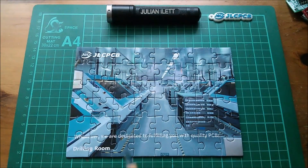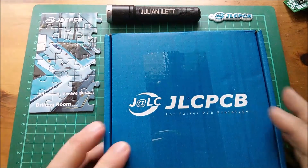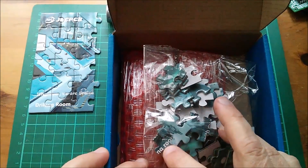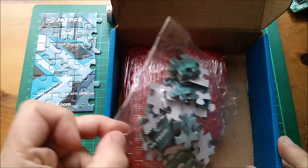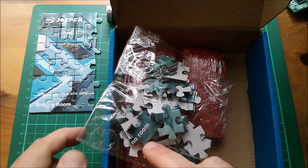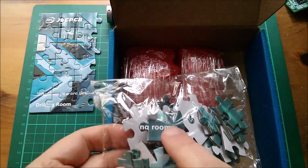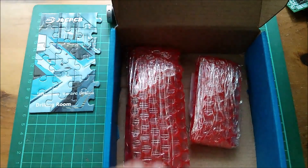Good morning all. Another delivery from JLC PCB - DHL have brought me this box. Inside is another jigsaw puzzle, another 'something room.' It doesn't look the same as before; where it says 'room' there's no black line. Here are my PCBs - let's get them open.